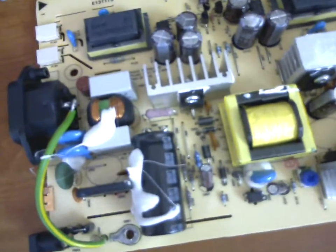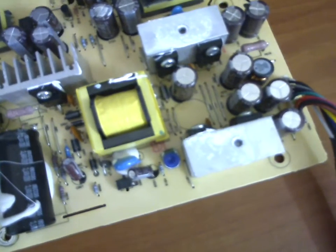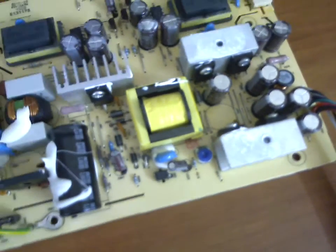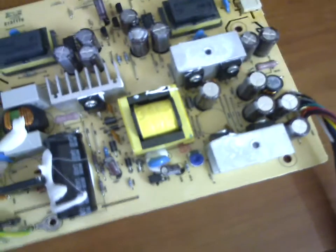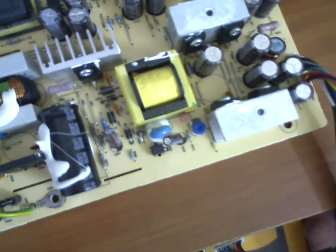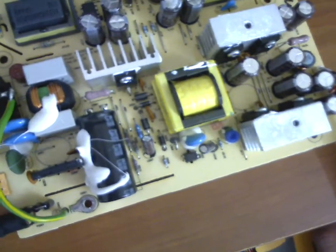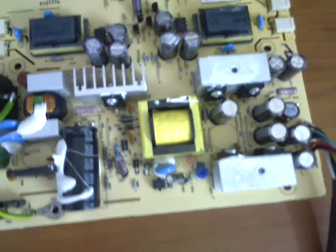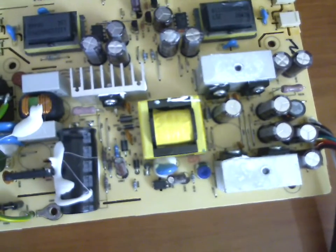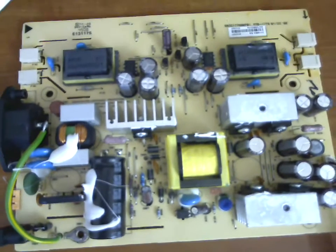They have a very perfect flat top and underneath I couldn't find anyone leaking either. But most probably still the power supply board is the problem, because I checked the LCD screen with other monitors and that worked. But when I connected the LCD screen with this, it didn't work.